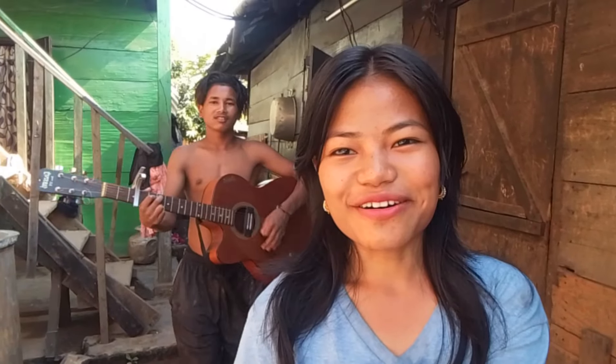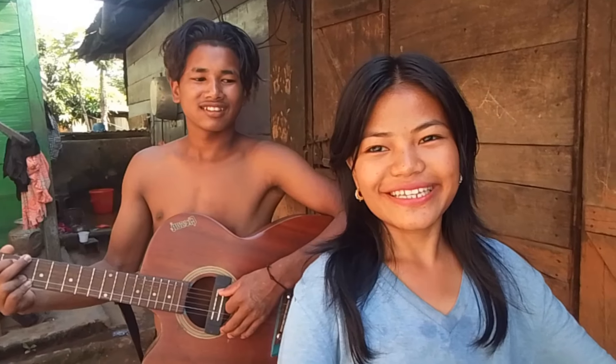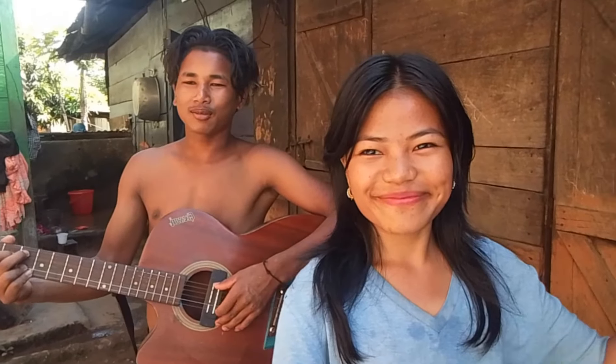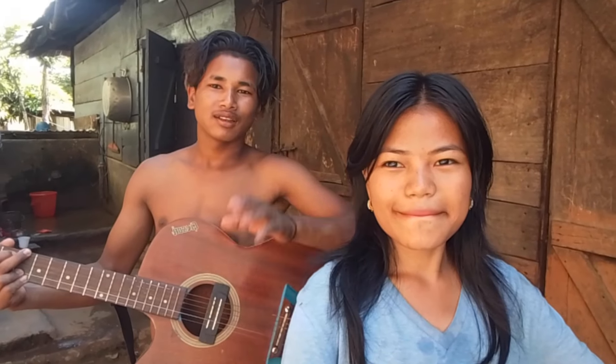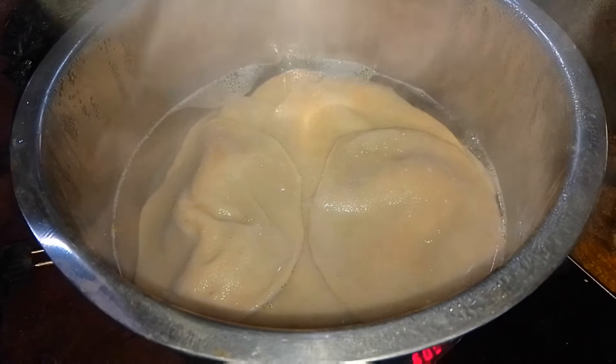Amos! Amos is coming. Come here — I'm going to eat noodles. Daisy, Daisy. I'm going to eat noodles. I'll eat noodles. It's already boiled — I'll take this out.